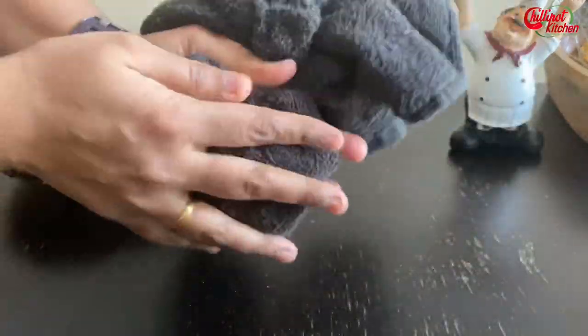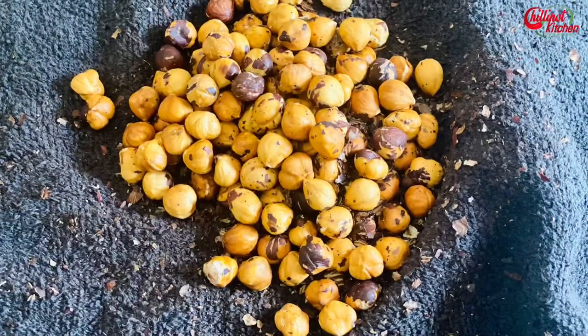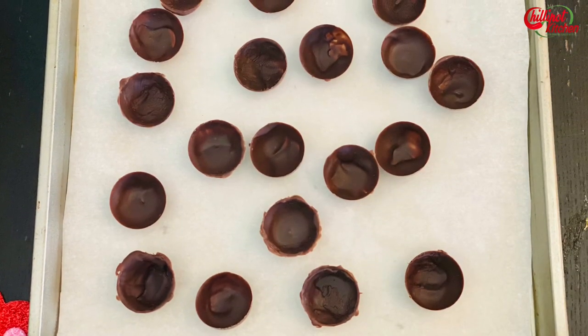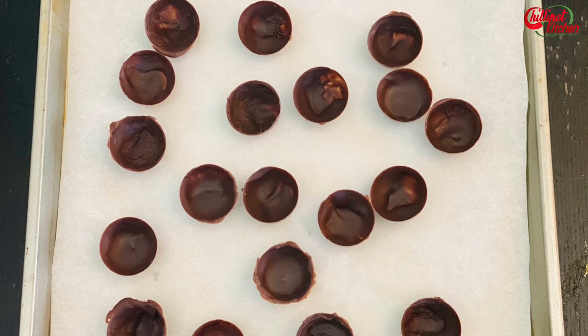Rub the cloth well to remove all the skin. Our roasted hazelnuts are ready — keep them aside. Now melt the milk chocolate using the double boiler method. I'm using my Instant Pot for this, but you can do it on the stovetop or in the microwave.